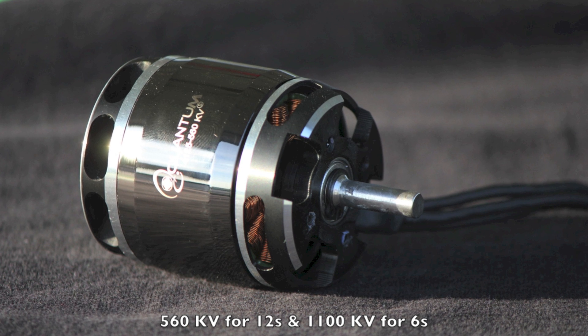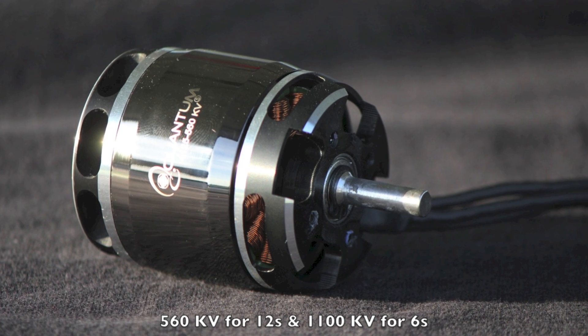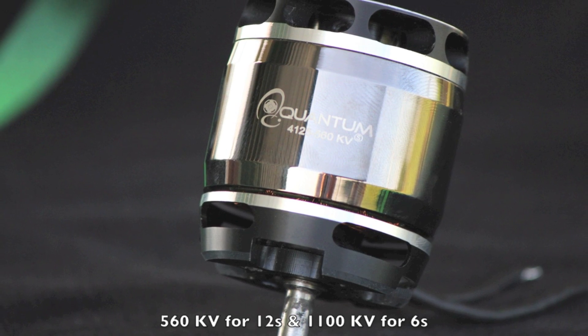Hi guys, this is Burke Hammer and I want to introduce to you a couple of new Quantum Motors coming to the market very soon. This is a new 4125 series motor, basically ideal for a helicopter using blades ranging from 550 millimeters to 580 millimeters — something like the brand-new Goblin 570, the Agile 5.5, or even the Align T-Rex 550. There are two different kinds: a 560 kV one ideal for a 12s setup, and a 1100 kV one ideal for a 6s setup.